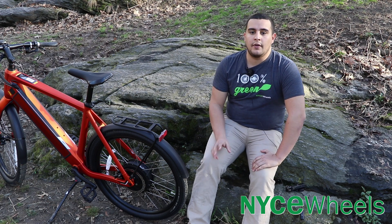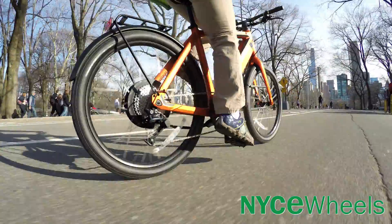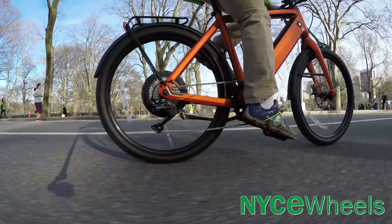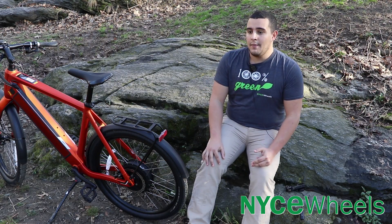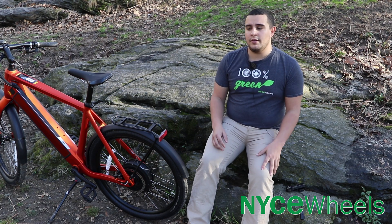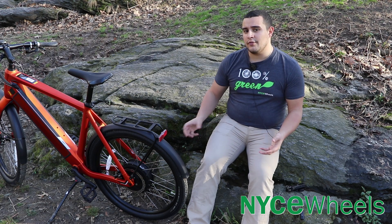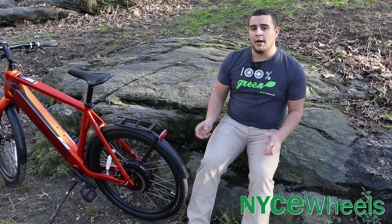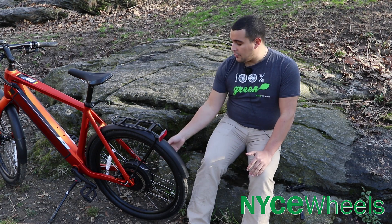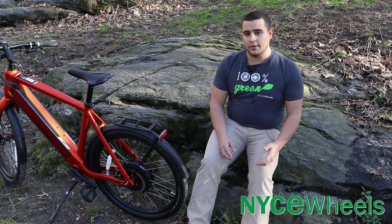Moving on to some of the cons of hub motor bikes. The first and most obvious one is that the weight distribution is not as good as a mid-drive bike. You'll usually have a pretty big, heavy motor in the back wheel — this varies greatly from manufacturer to manufacturer, but some motors can be as heavy as 15 pounds, and that's a lot of weight in the back wheel. It prevents you from putting a lot more weight or cargo on your rear rack. It also makes a rear flat a lot harder to fix on your own. Some higher-end systems like Stromer have a through axle which makes changing a flat relatively easy, but you're not going to find that on all hub motor bikes.